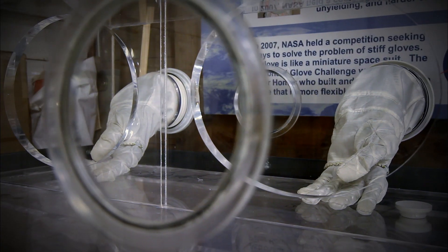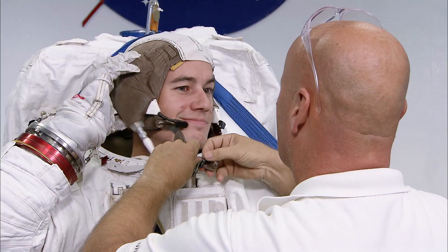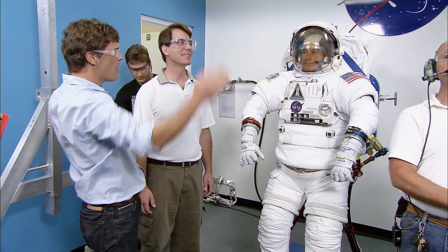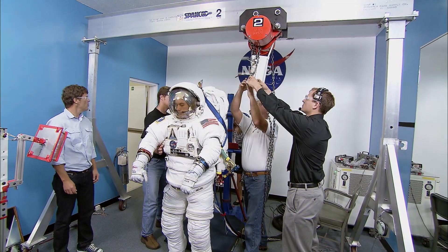Peter's gloves have finally made it from the shop, through the testing, and onto a real honest-to-goodness NASA spacesuit. Fully loaded, the weight of the spacesuit on Earth is about 136 kilograms. We're going to string you up on this — even this physically elite spaceman needs a little help if he's going to do any testing.